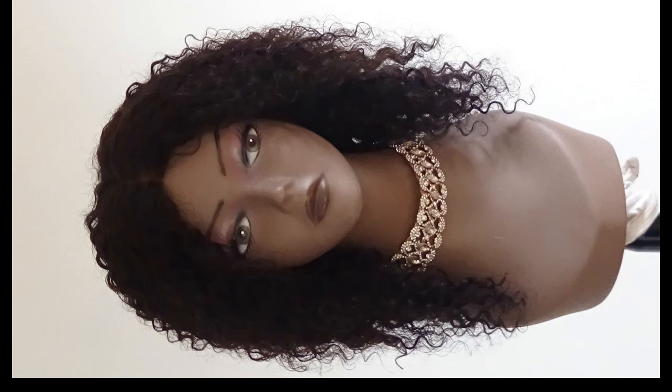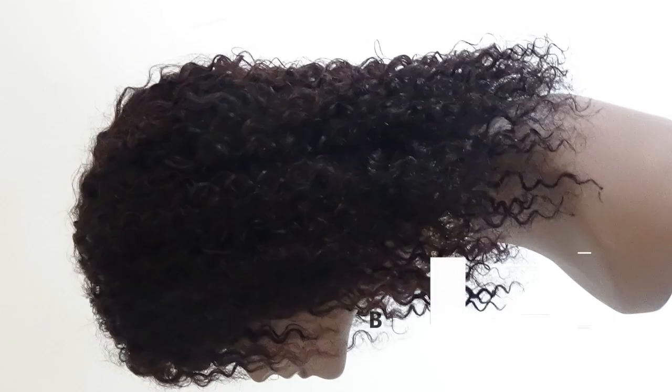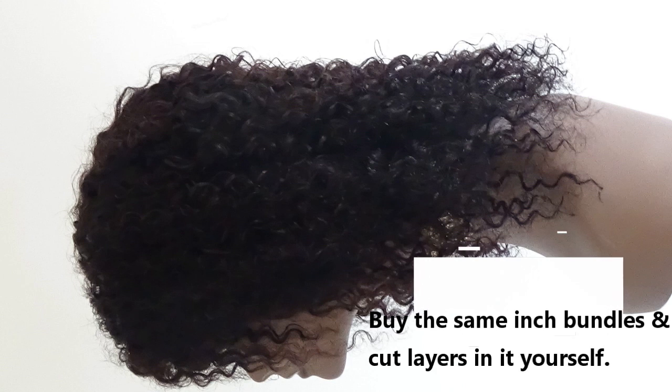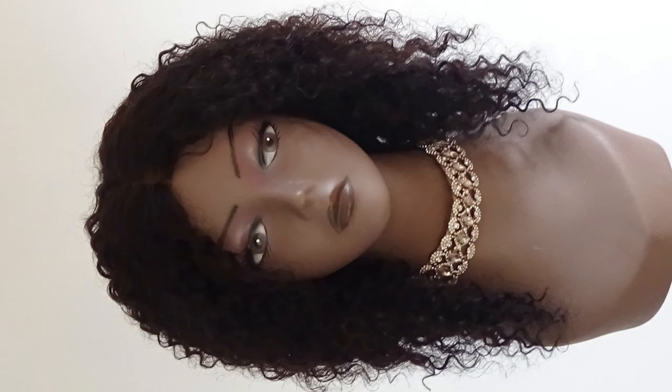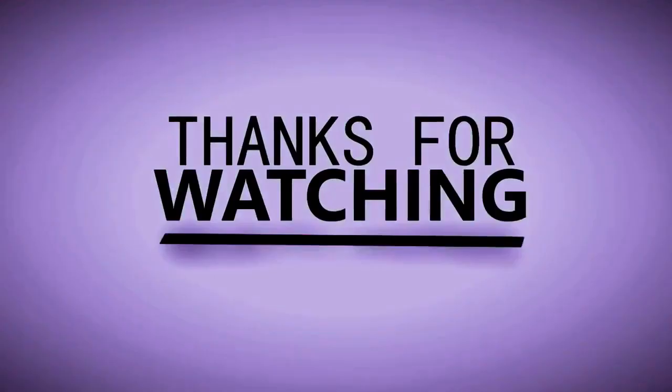This is the end result — I'm sorry I couldn't figure out how to rotate the pictures. I would not buy ten, twelve, and fourteen inches again as the layering doesn't look great, but aside from that the execution of making the wig on the sewing machine came out very well. Thank you guys for watching and I'll see you in my next video — bye!